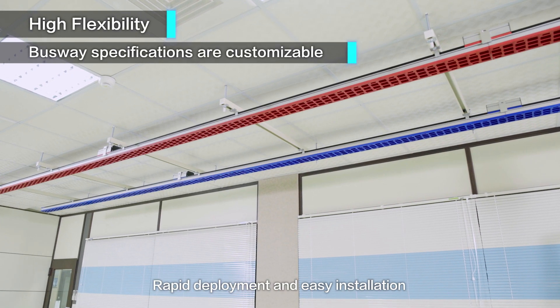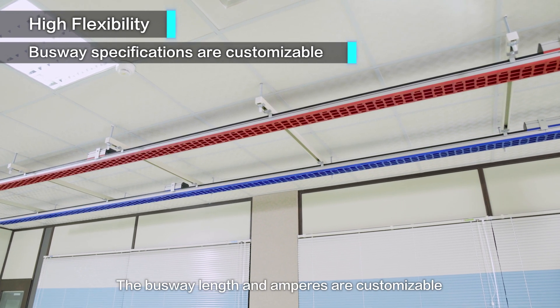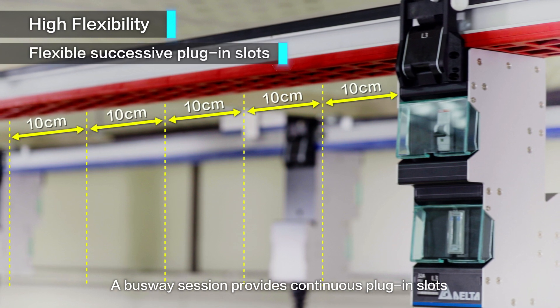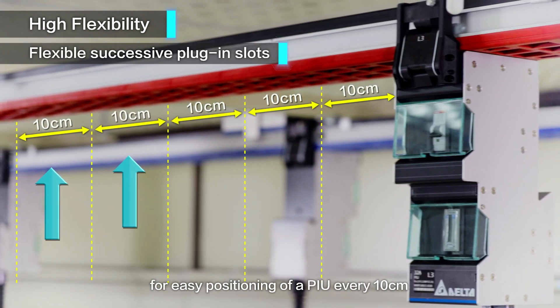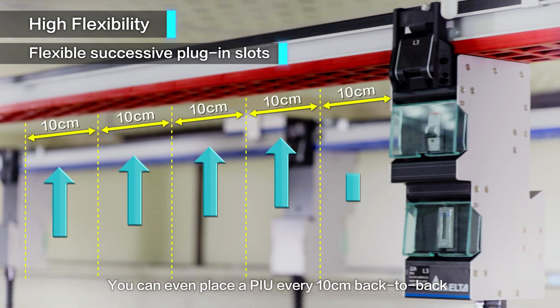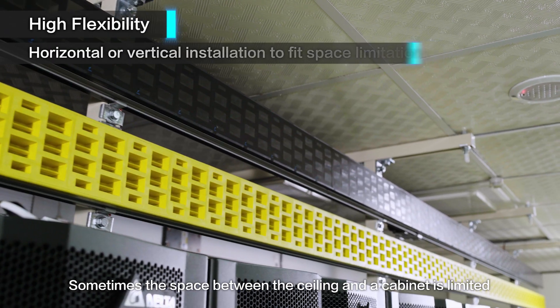Rapid deployment and easy installation increase the flexibility of data center expansion. The busway length and amperes are customizable. A busway section provides continuous plug-in slots for easy positioning of a PIU every 10 centimeters, and you can even place a PIU every 10 centimeters back to back to meet requirements for high density power.